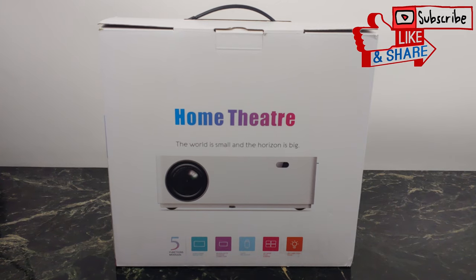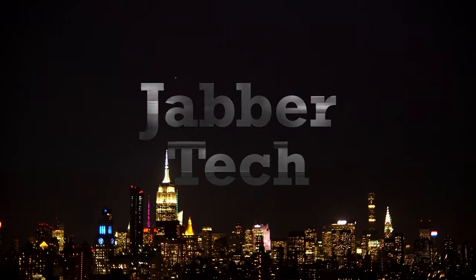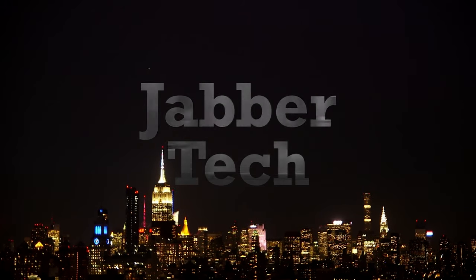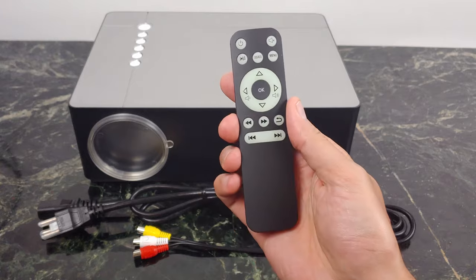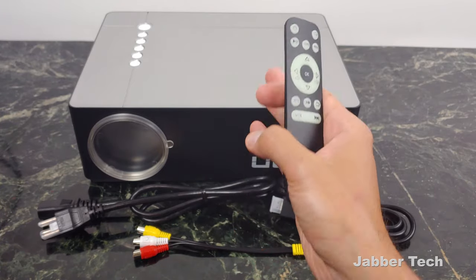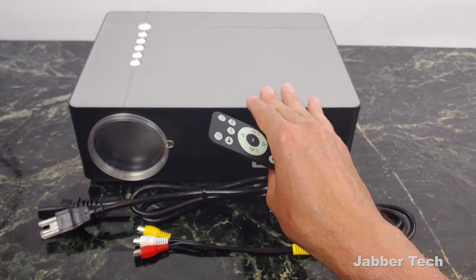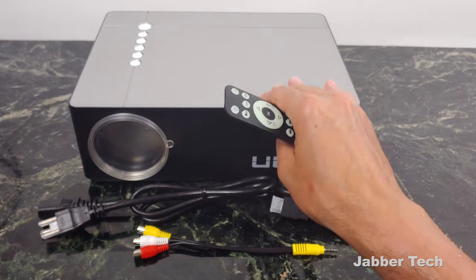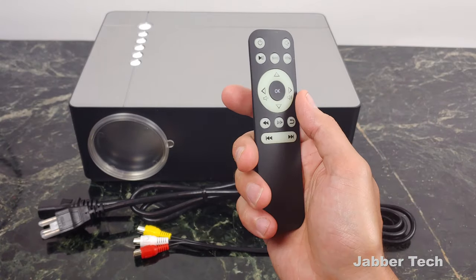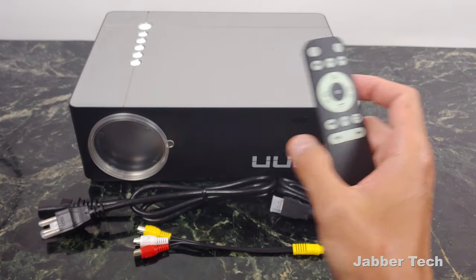Let's go ahead, unbox it, and check it out together. You get a really nice remote control — I actually like the look and feel of this remote — and you can control just about everything on the projector using it. So if you want to mount your projector out of the way, maybe on the ceiling, on the wall, on a shelf, you always have your handy remote control to change settings.